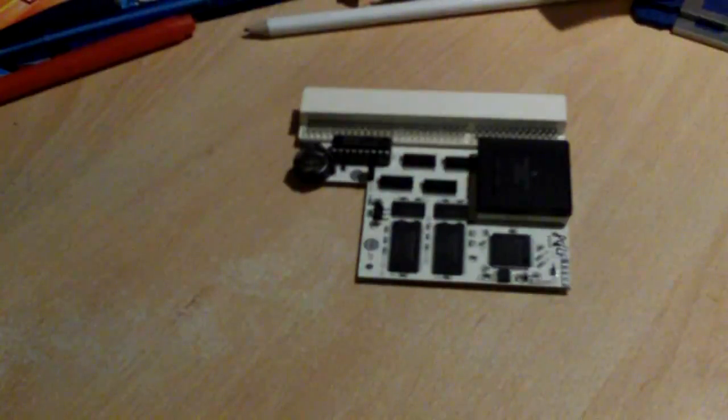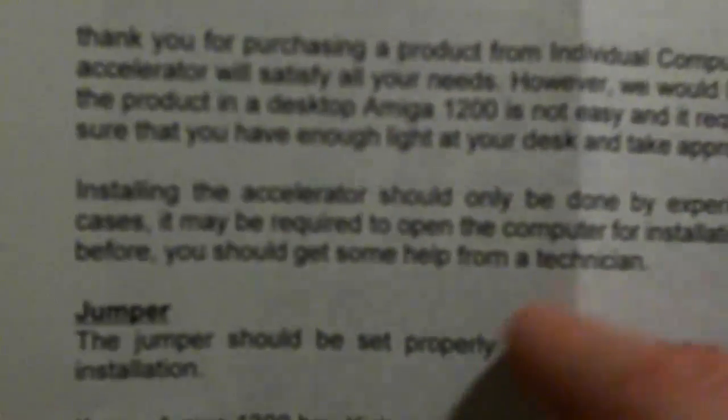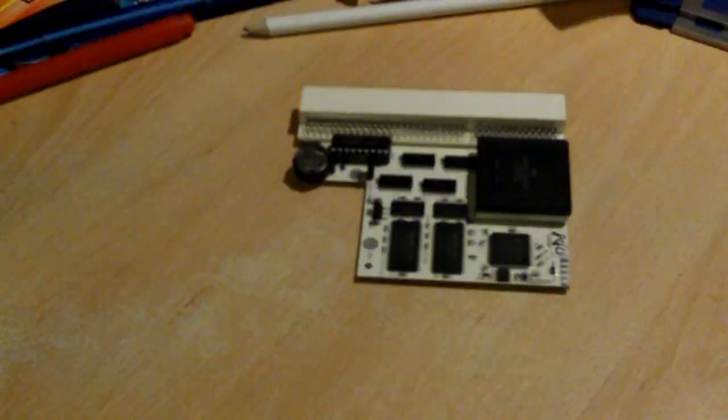Next I've got two bits of paper. The first one is instructions on how to install it. This one talks about ACA Tune and needing Kickstart version 3. The install guide says you need to remove small bits of plastic — which is a lie. You need to remove lots of plastic. The second sheet is about timing correction: on certain models of the 1200, to make this thing run well you need to remove a couple of the onboard resistors. Luckily I didn't need to — my motherboard revision is fine.